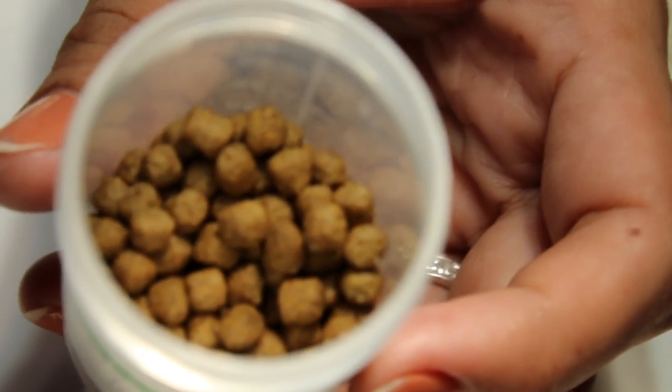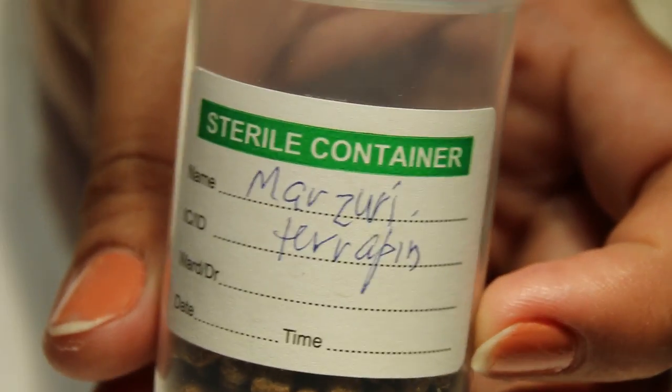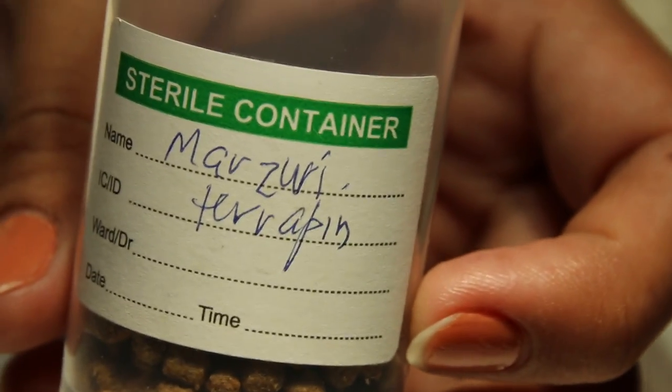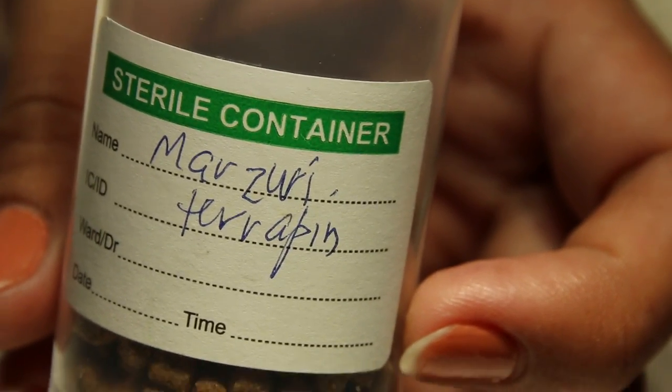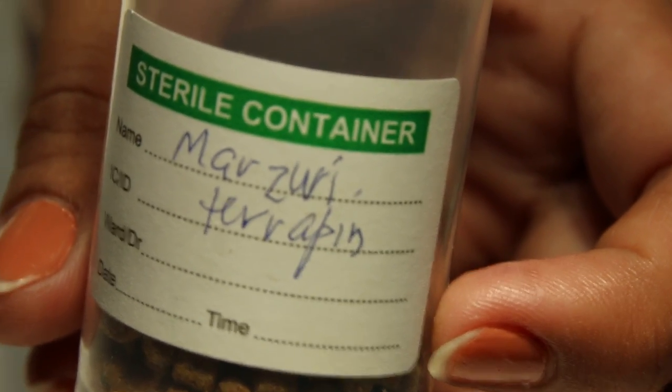Now, since this turtle is more than 5 cm in shell length, we have to feed it bigger pellets. This one is called Mazuri — it's quite unique in that it's not the long pellet shape, it's globular. It's sold in bags and is supposed to be a high quality feed for the red ear slider. It's not cheap — definitely more expensive than the others.